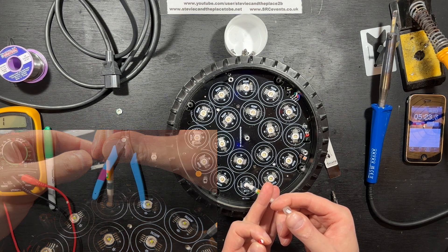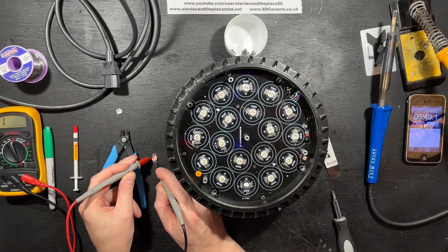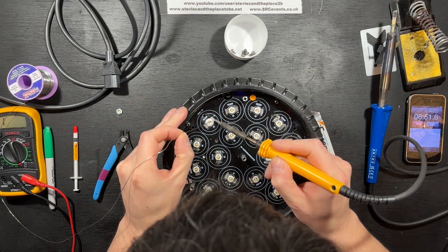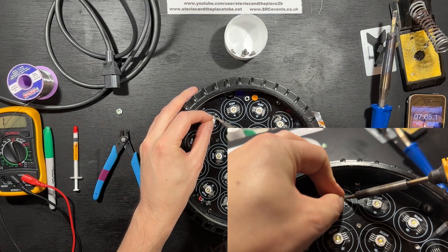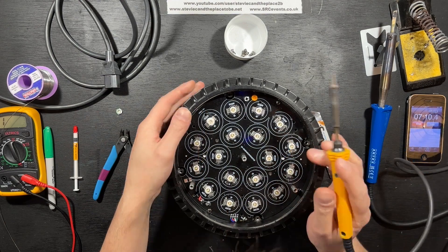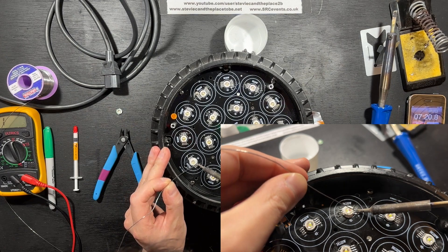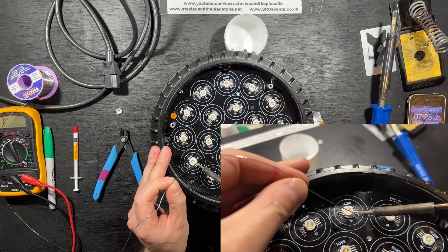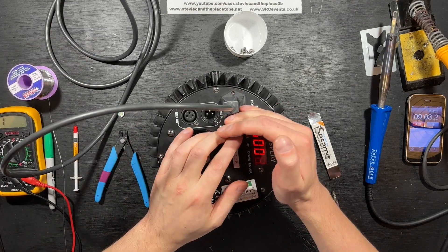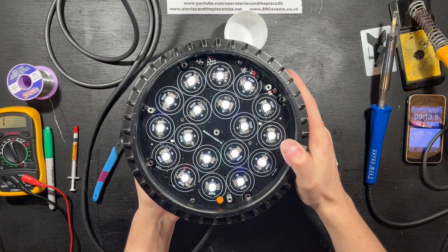Then it's just a case of applying fresh heat sink compound, aligning the LED correctly using a multimeter set to continuity, gently aligning it with the pads, soldering one leg as an anchor point with a precision iron while applying pressure to make the LED to the PCB as flush as possible, then doing the same with a leg on the opposite side, and then soldering the remaining pins before finally testing, then reassembling and repeating with the other power cans.